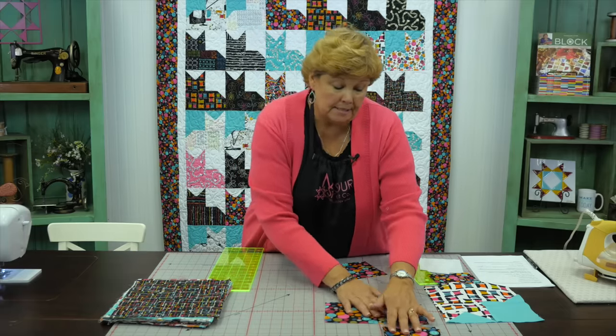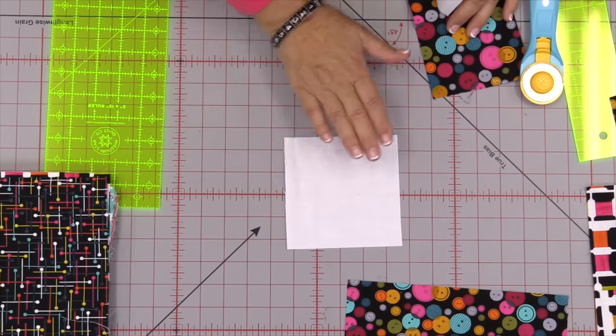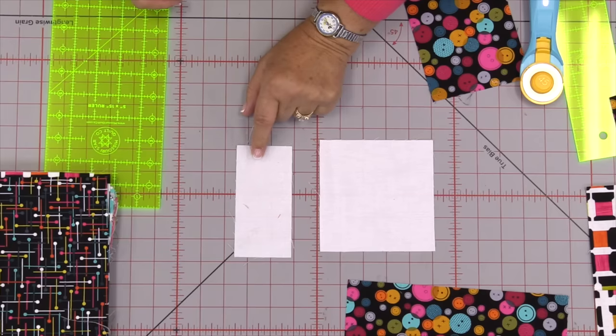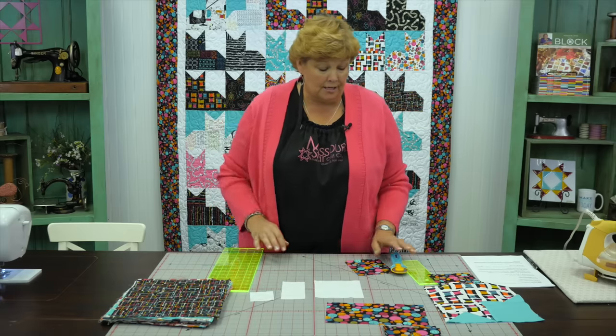Now we need our background pieces. Out of your background fabric, cut a five-inch strip and get all your pieces from that. You need one five-inch square, one five by two-and-a-half-inch rectangle, and one two-and-a-half-inch square. That's what you'll need for each block.